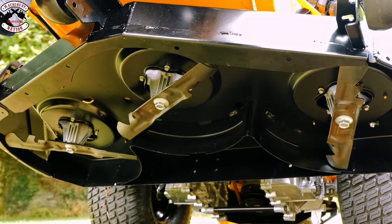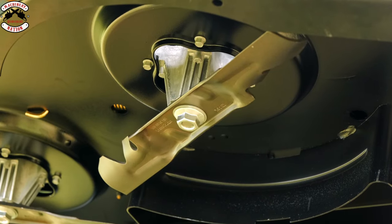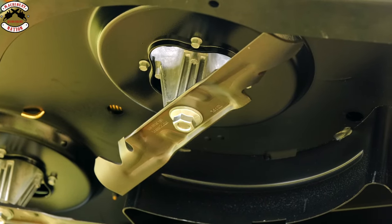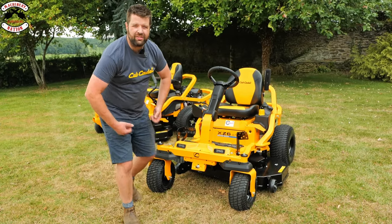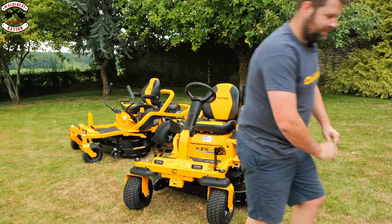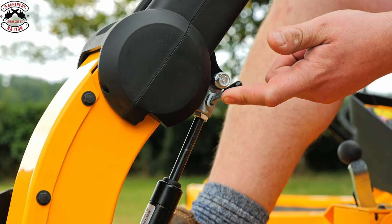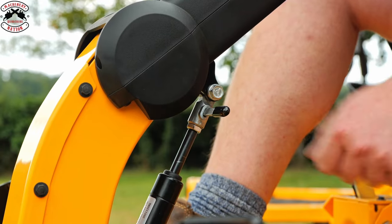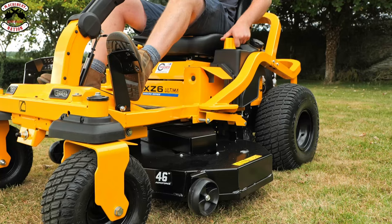All the cutting decks on the zero turn mowers come either side discharge with optional mulch plug. The Cub Cadet machines are also fitted with what we call a gator blade — an American style blade which is high performing for both mulch and side discharge capabilities. Chunky tyres give you some grip. This machine is also fitted with loads of intuitive features, one being the adjustable steering column to suit every user, and a high performance professional height adjustment system.